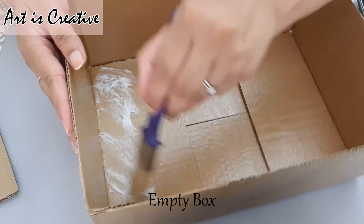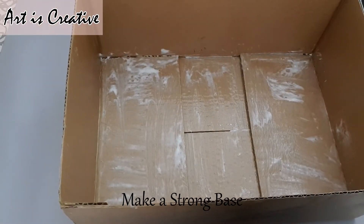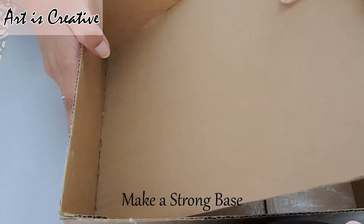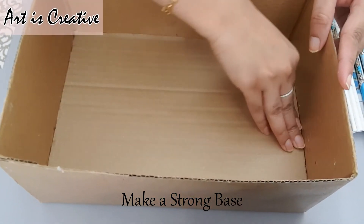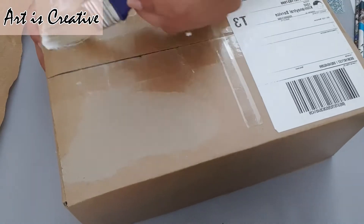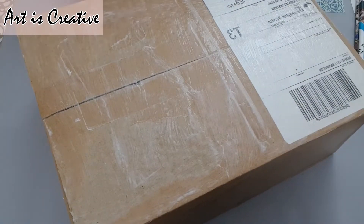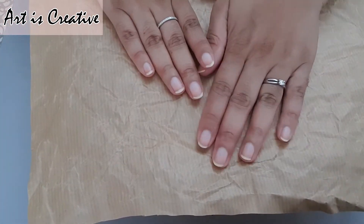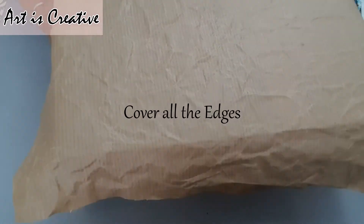I will use any cardboard box. I will use the base to make it strong, and I will use additional cardboard for that.